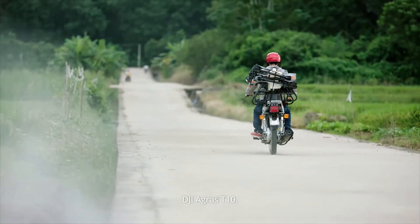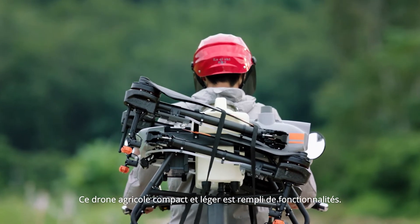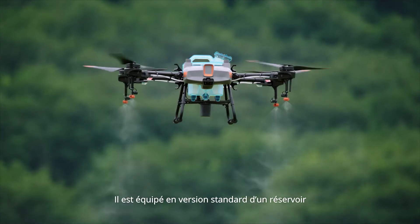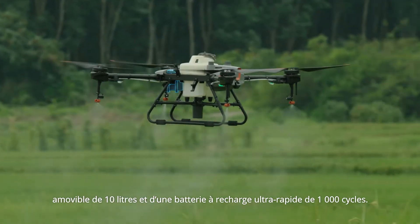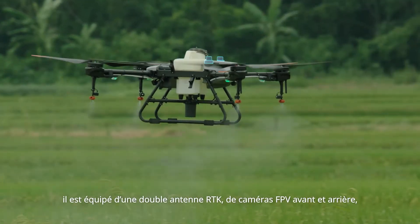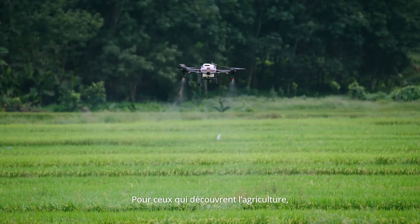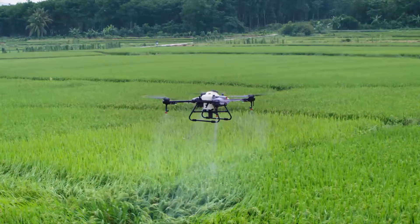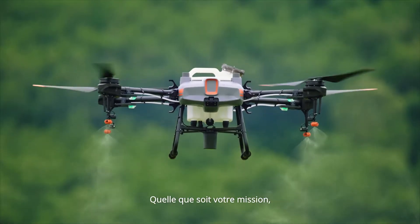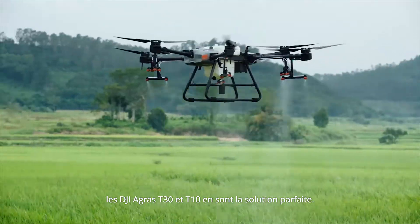The DJI Agras T10 is a lightweight agricultural drone absolutely packed with features. It comes with a detachable tank and a 1,000-cycle ultra-fast charging battery, outfitted with front and rear FPV cameras and a spherical radar system. For those new to aerial spraying, the T10 is the perfect solution. No matter your mission, the Agras T30 and T10 are the perfect solution.